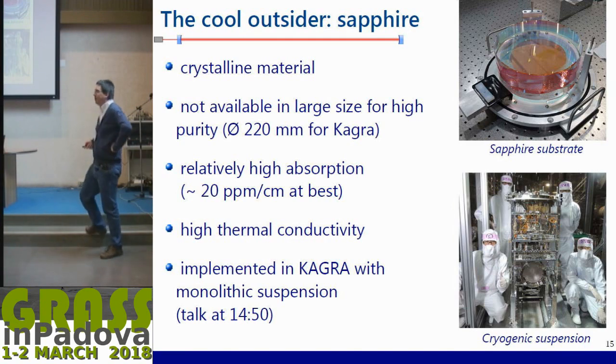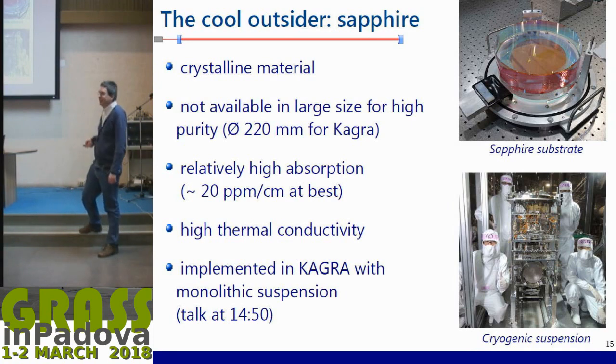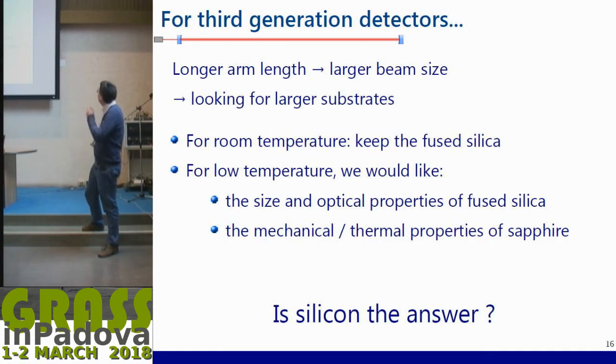For very high purity, sapphire is not available in large size beyond 200 millimeters; 220 mm is roughly the maximum. They have relatively high absorption. At low temperature this is not the same problem as thermal lensing since at low temperature it has very high thermal conductivity, so the temperature gradient is flat. However, you still have to extract heat from the test mass, so you have to dimension your suspension fibers accordingly. The absorption is really critical and has already been implemented in KAGRA with a monolithic suspension.